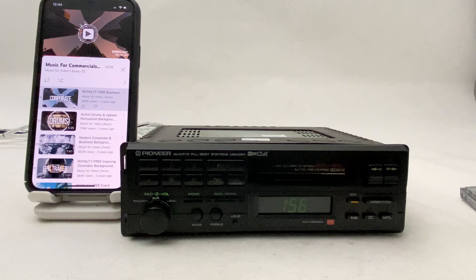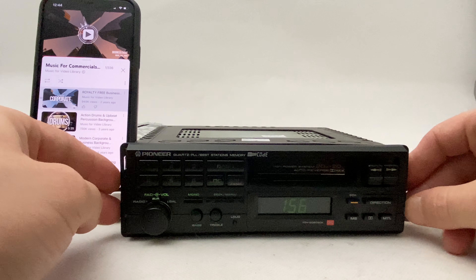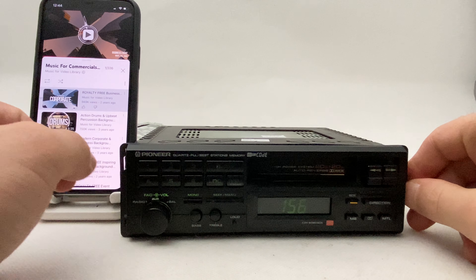Cool, right? It's all original and looks in very good condition — very good condition for its age.